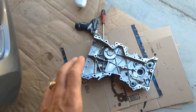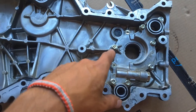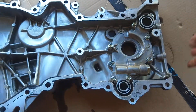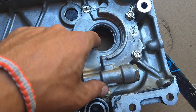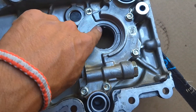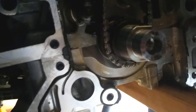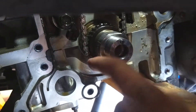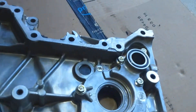Once you remove the timing cover, right here — this is your oil pump. This is the gear inside. You can see it sits on the crankshaft, on the crankshaft pulley. You can see those flat spots right here — that's where the oil pump attaches. And when the crankshaft turns, the oil pump starts turning and it builds pressure.